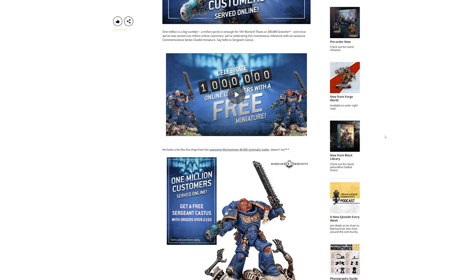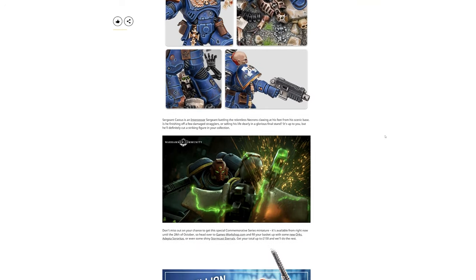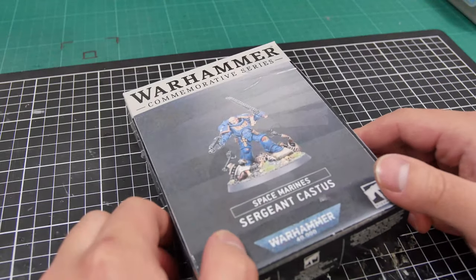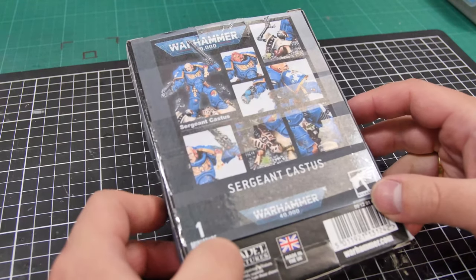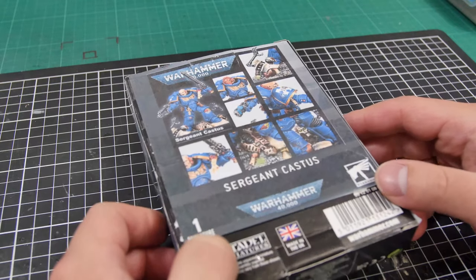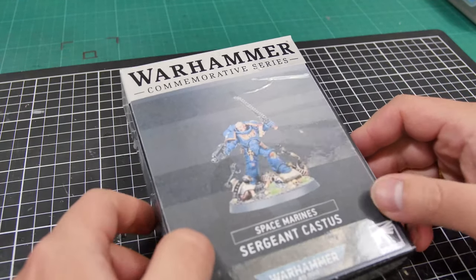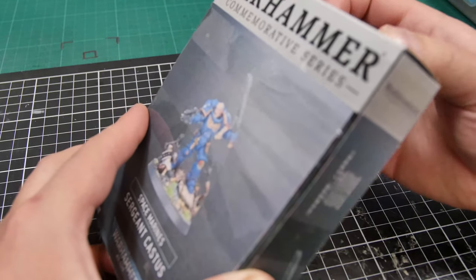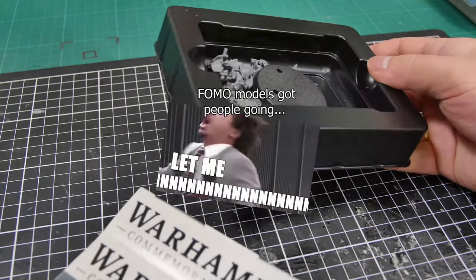Now for those who don't know or need a reminder, back in late September this year Sergeant Castus was a limited edition model to commemorate 1 million customers online on the Games Workshop website. This model was essentially given out for a limited time with every order over £150. Now that doesn't sound too bad, and if you're already spending that much it is a nice little add-on to have for your purchase, but for those who just wanted the model and not have to go through a paywall for it, it was a bit of a letdown.